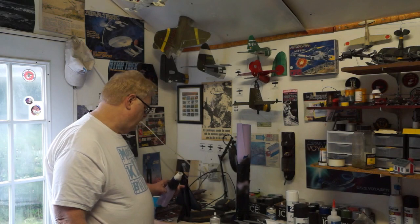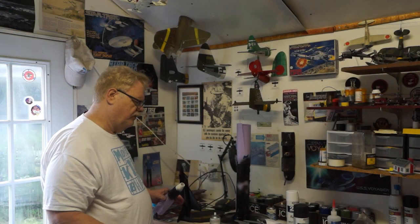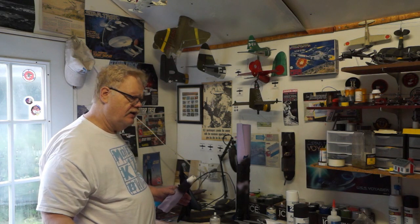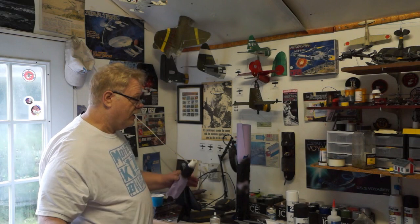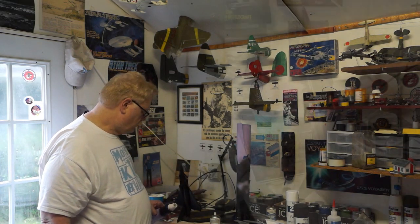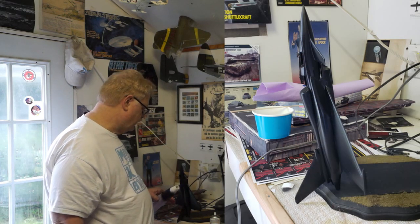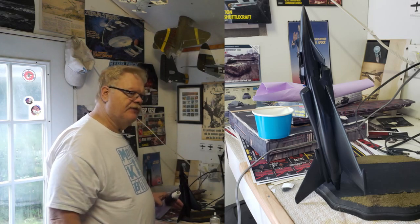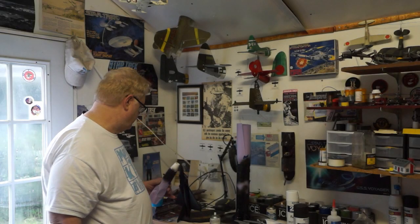I got to work on that resin kit that the Wolfman sent me. I kind of modified it a little bit — I may have already taken some footage of that earlier. This is just the black primer coat. I'm not sure how I'm going to mark it up. I made a few minor changes because there were some parts chipped off, just to make it symmetrical. I kind of modified the position of the fast packs a little bit to get a nice even fit. Putted up a few cracks. These big resin kits are really cool, so thanks to the Wolfman for sending that to me.